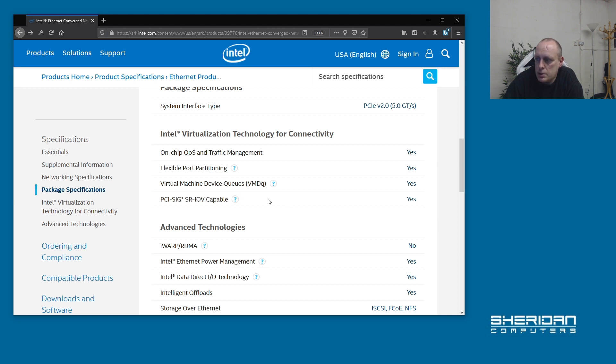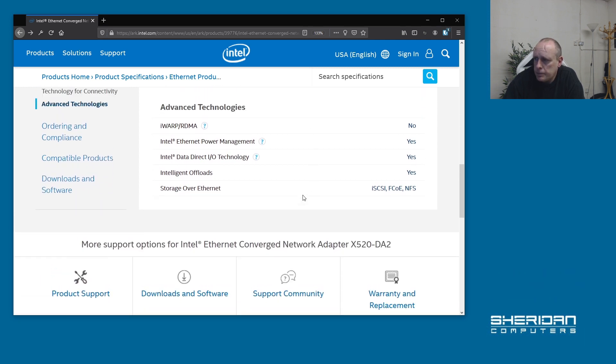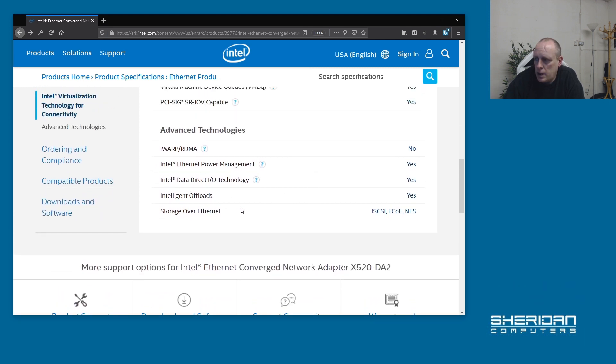Flexible port partitioning, virtual machine device queues, SR-IOV capable, power management technology, and supports offloading: storage over Ethernet, iSCSI, FCoE, and NFS. So if you're looking for a cheap 10 gigabit network card, the Intel X520-DA2 is the card that you want to go for.